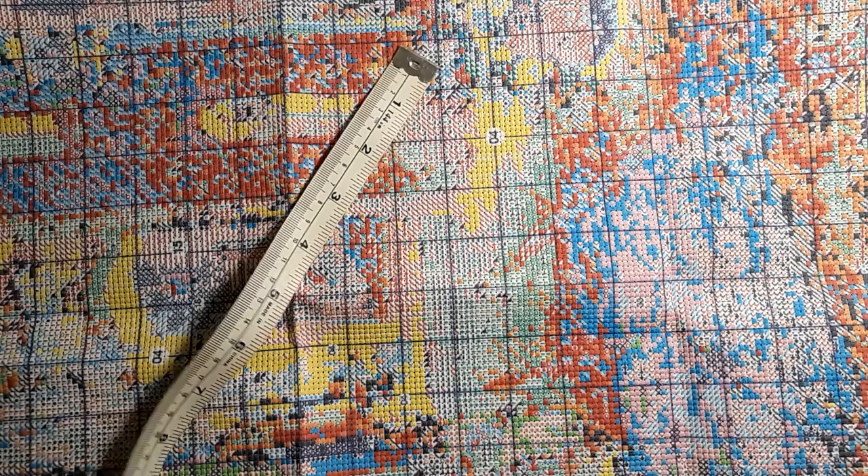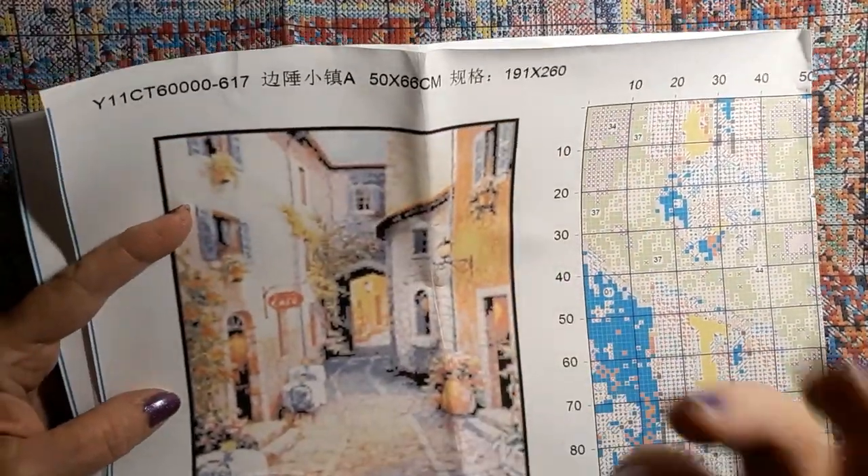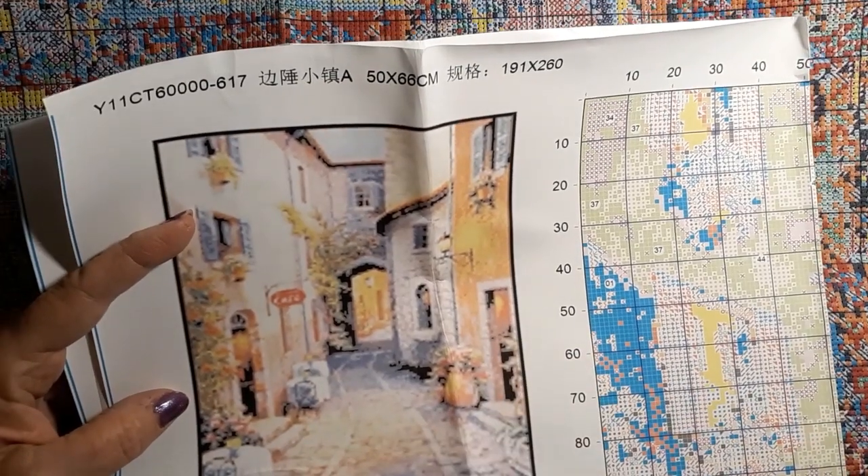Just beautiful, just absolutely beautiful. I love those tan buildings, and just the way the architecture is — all brick, stones and bricks. You know what I mean.